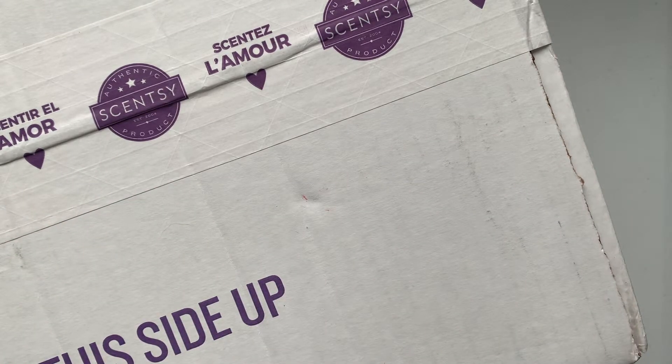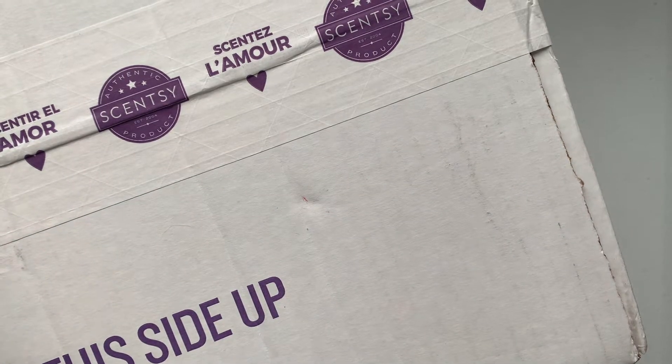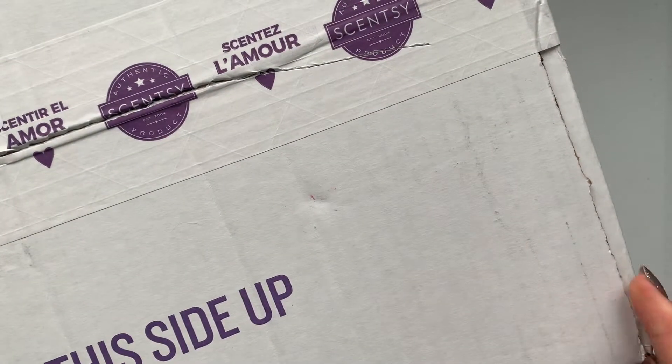Hi everyone, so now I'm going to do my Scentsy unboxing. I got two warmers and a few wax Scentsy bars. I really wanted to try — I know I said I didn't really want to try the bulb warmers and that I was on an element warmer kick — but now I kind of wanted to try the Scentsy bulb warmers out of curiosity.